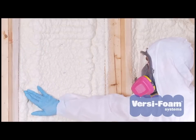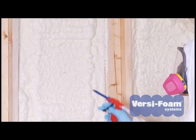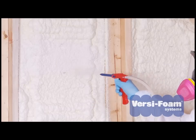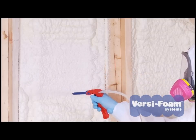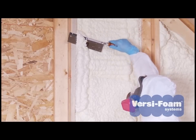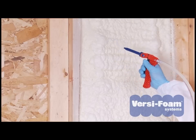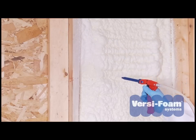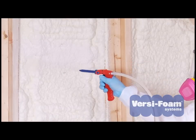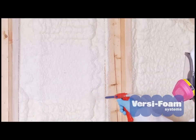The foam will cure tack-free in 30 to 45 seconds. Once it dries, if you see you need heavier coverage, you can apply another layer directly on top of the previous layer. You can sand the excess foam or trim it down with a sharp blade. If your application requires a layer that is more than one inch thick, we recommend that you make multiple passes with your gun. If you apply too thick a layer in one pass, the foam will begin to sag and give you uneven results.